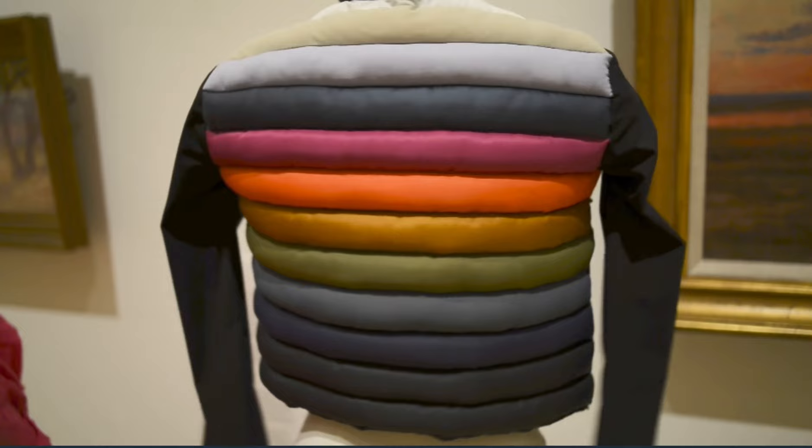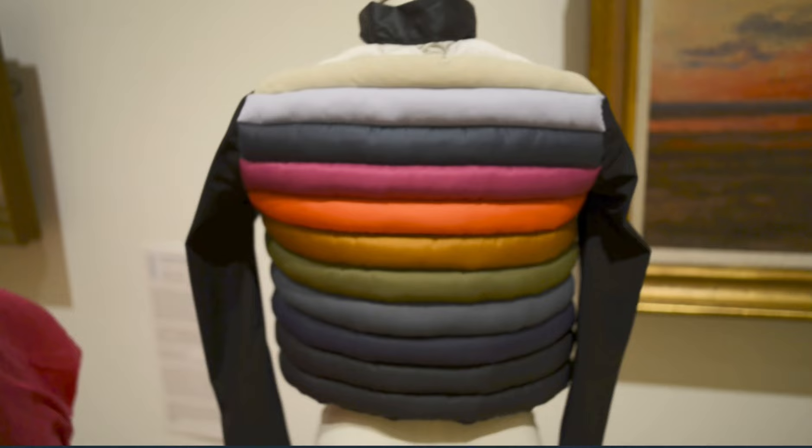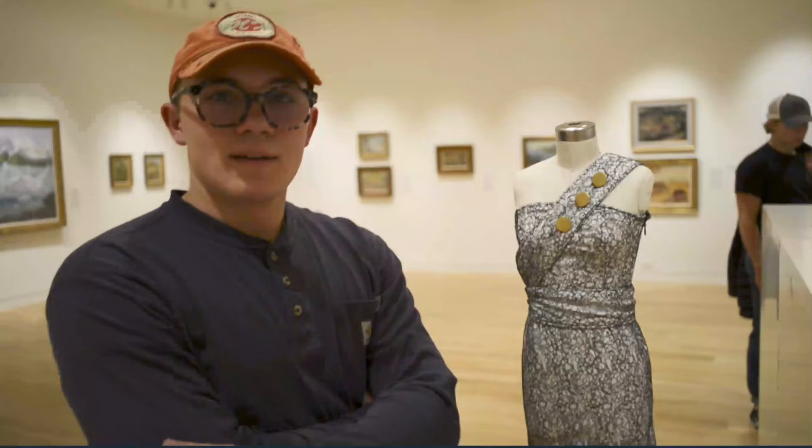I pieced each of them together, then topstitched each row, stuffed it with polyfill, and then constructed it as if it was just a regular garment.